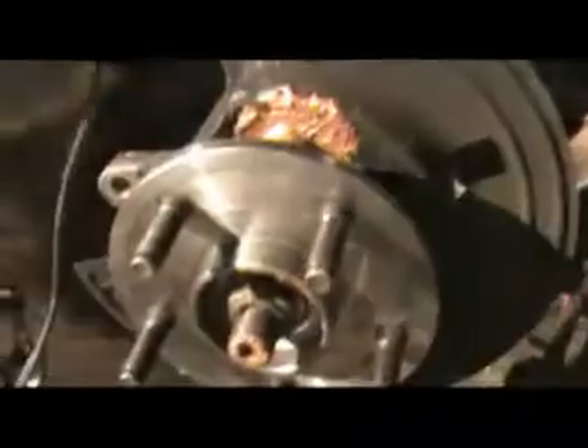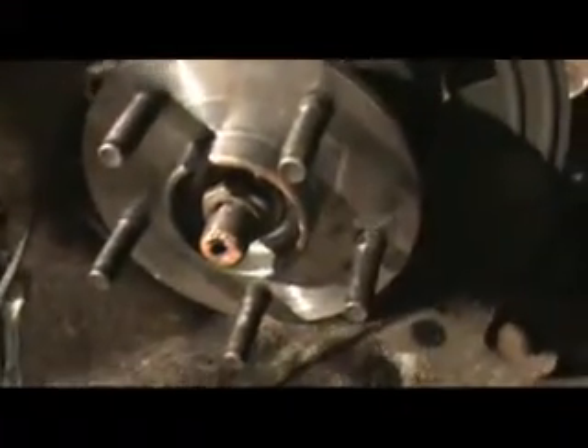The socket keeps clicking out of the ratchet — there's too much pressure on it. The old hub assembly came off, we had the bolts taken off, pulled the old hub assembly apart, and the new hub assembly is all in there.